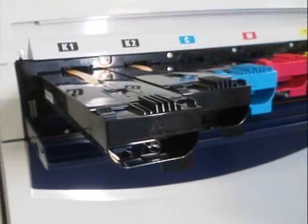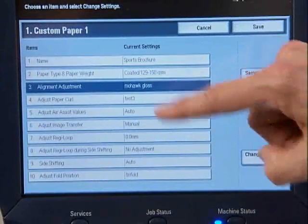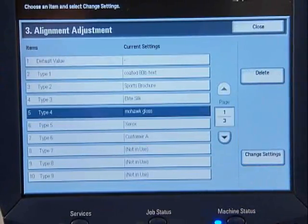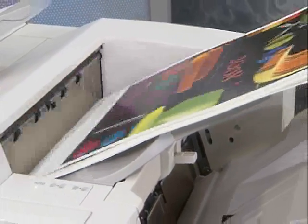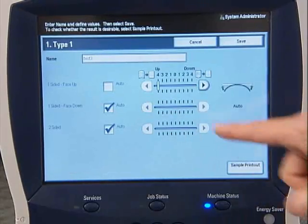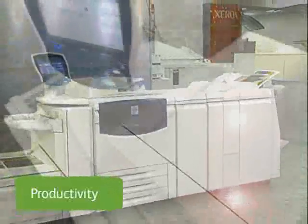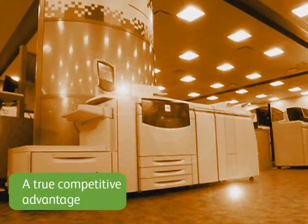We've made them very easy to pop in without the need for a service call. Custom paper and alignment profiles save your paper and image adjustment settings so you can quickly reuse them at any time, saving you valuable setup time. And decurler profiles automatically adjust decurling for particular papers. All of these capabilities work together for maximum uptime and productivity. With the Xerox 700, you can get jobs in and out more reliably and efficiently — a true competitive advantage.